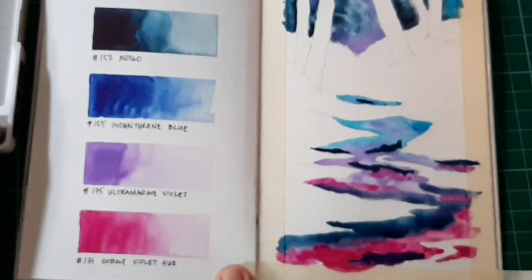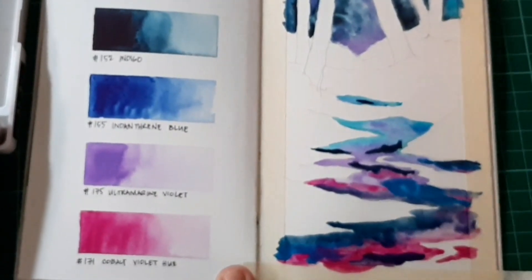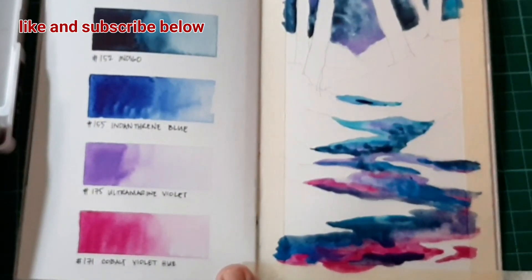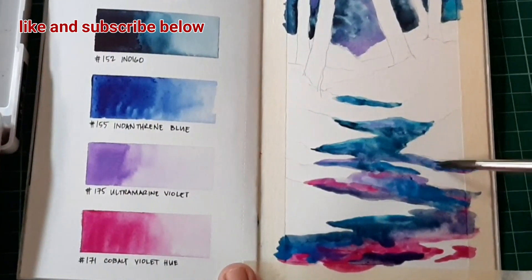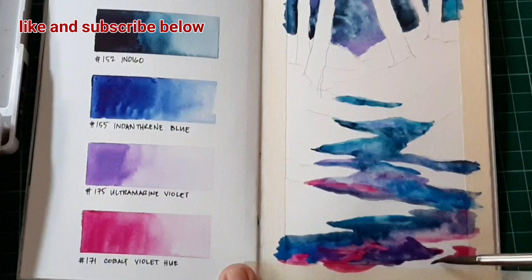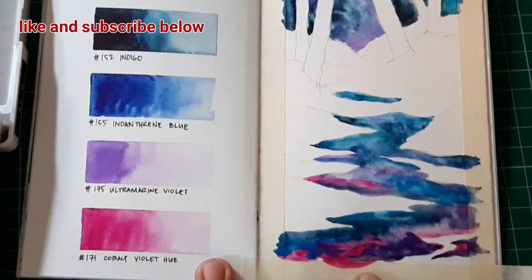I'm using a synthetic brush that I usually use especially when I do demos. If you have any questions, just put them in the comments below. Don't forget to like and subscribe to this channel to get updated, and if you want to suggest any other videos you'd like to see, just put it in the comment section below.